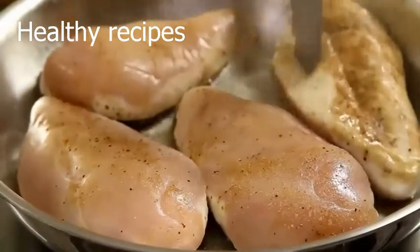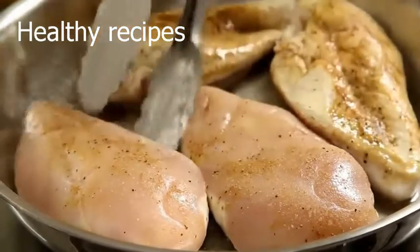Cook until they're browned on one side, about 4-5 minutes, then flip them and brown on the other side.